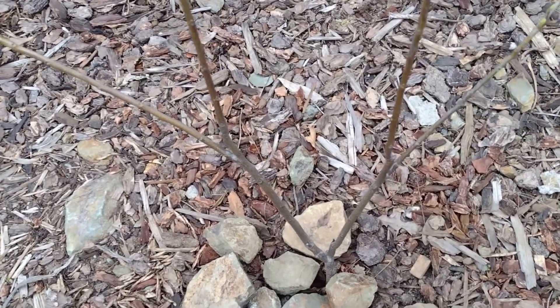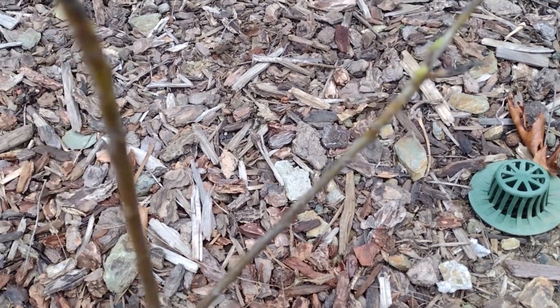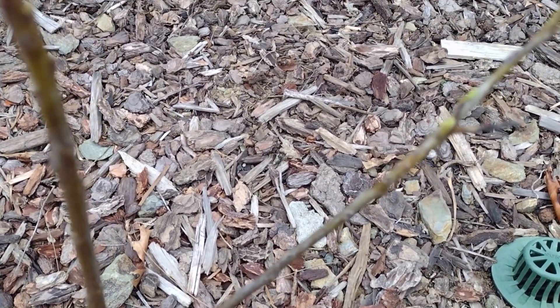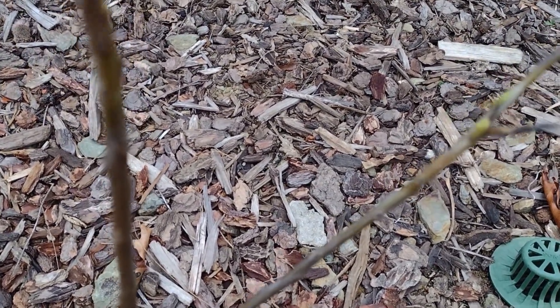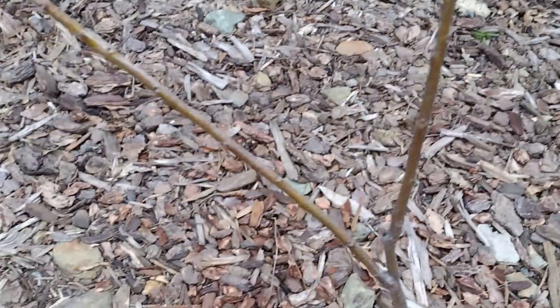The good part is you can see those nice little shoots coming up. Let me show you a closer shot. There you go — those shoots are starting to kind of emerge.